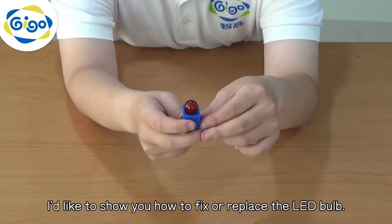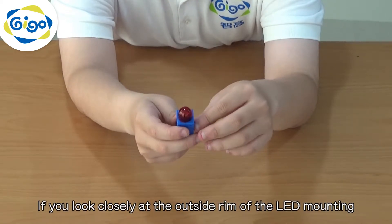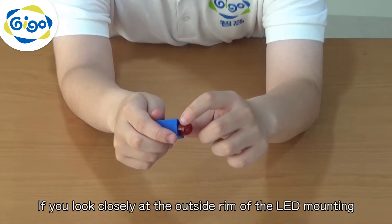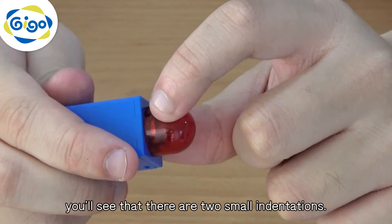I'd like to show you how to fix or replace the LED bulb. If you look closely at the outside ring of the LED mounting, you will see that there are two small indentations.